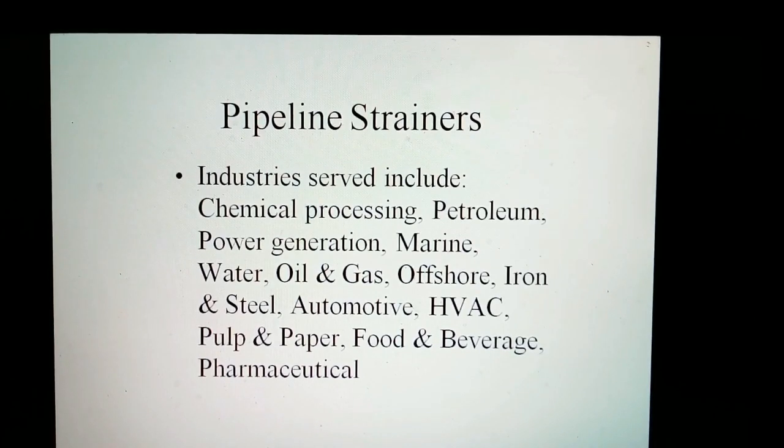Industries served by these line strainers include chemical processing, petroleum, power generation, marine, water, oil and gas, offshore, iron and steel, automotive, pulp and paper, food and beverage, and pharmaceutical.